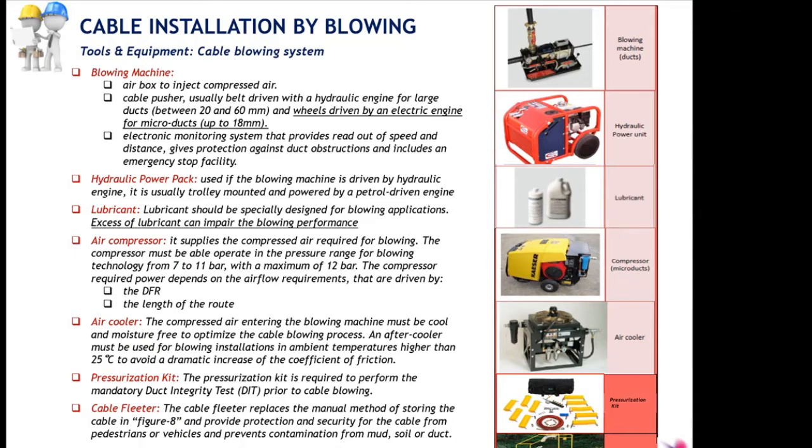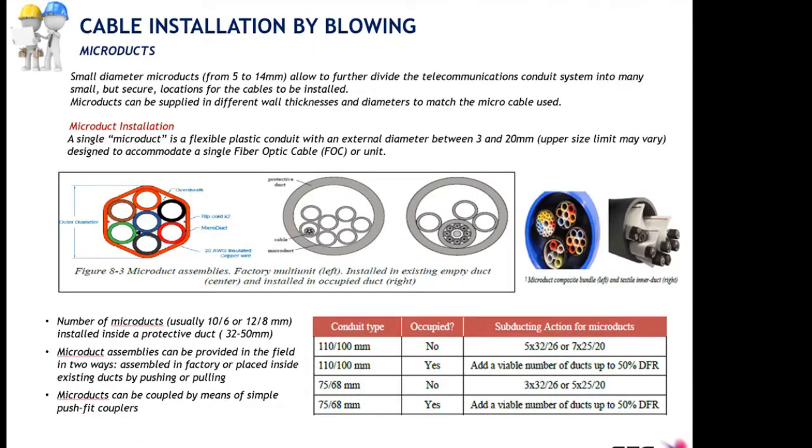Remember the air cooler is for temperatures higher than 25 degrees. We have the pressurization kit — the duct integrity test kit — elements you need to perform the duct integrity test, which is a critical test you must always do before blowing any type of cable or duct. And the cable flitter allows us to install the cable without doing figure 8. The blowing technique is engineered primarily for micro ducts and micro cables.